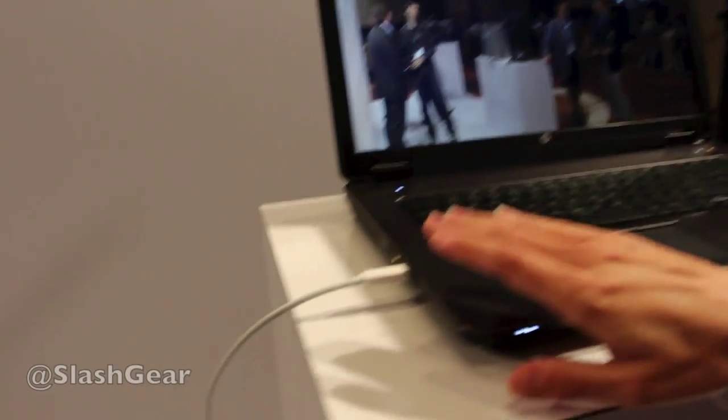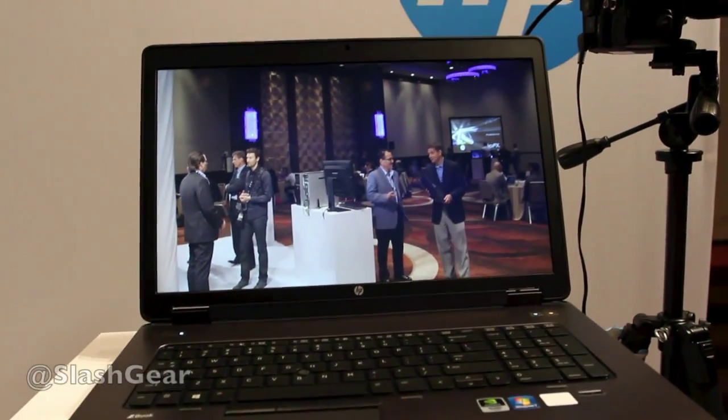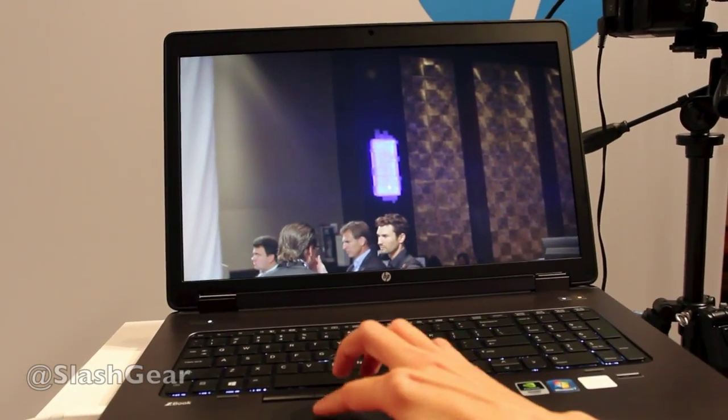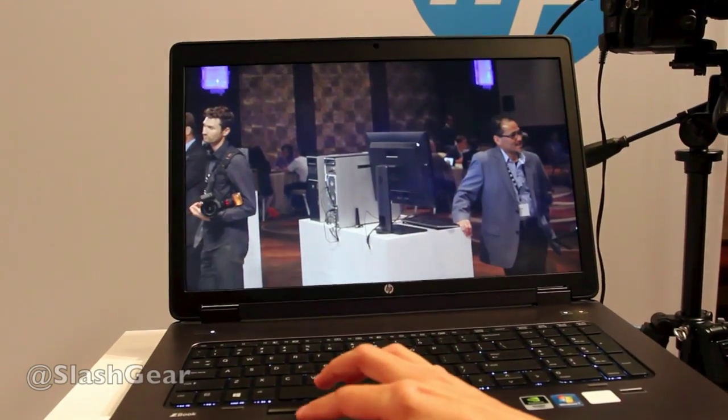And then we have the Thunderbolt import here directly into the mobile workstation, so you're seeing live 4K. One of the nice things we can do is zoom directly in by using the Z button and then just pan this footage in live 4K.